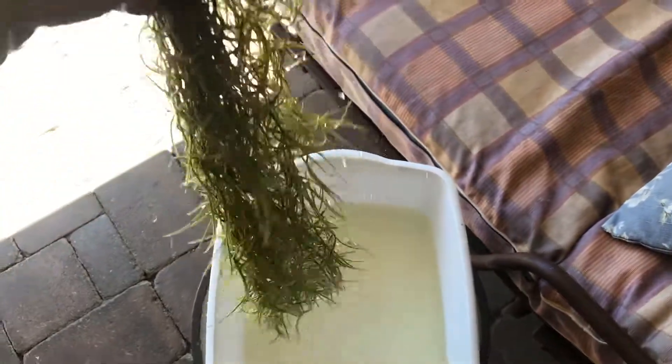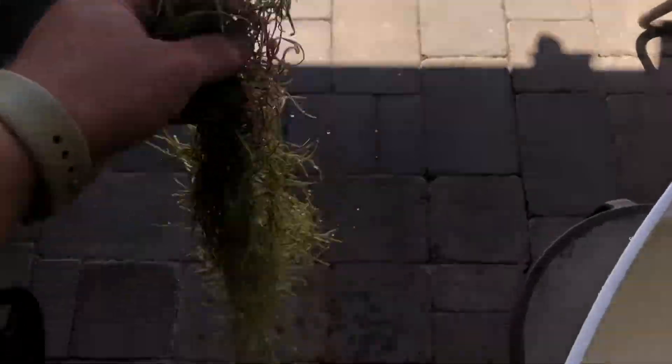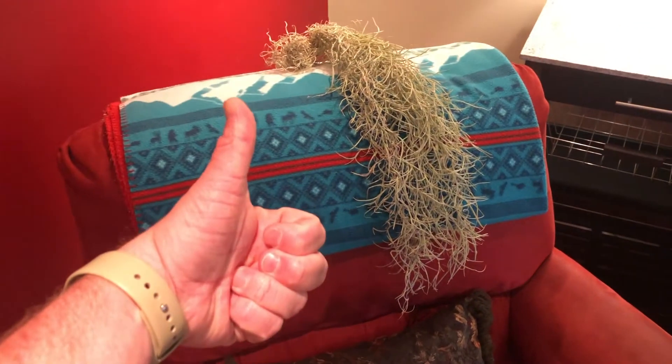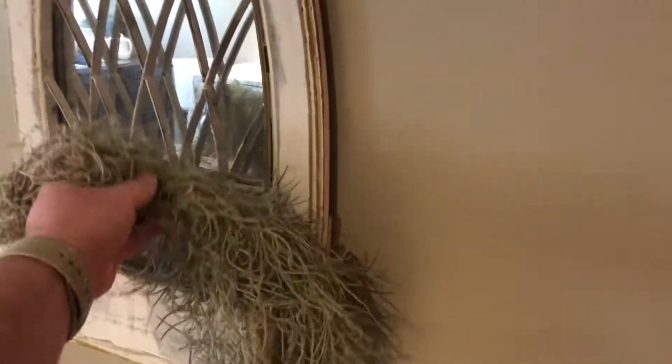Seeing as Spanish moss is an air plant, you don't need to worry about any soil and you don't need to worry about repotting or what type of soil to use. Just hang it up somewhere, lay it over a chair, wear it like a scarf — as long as you water it, it should be good.